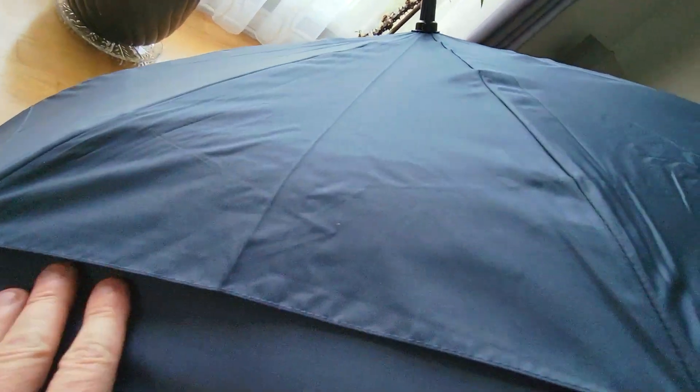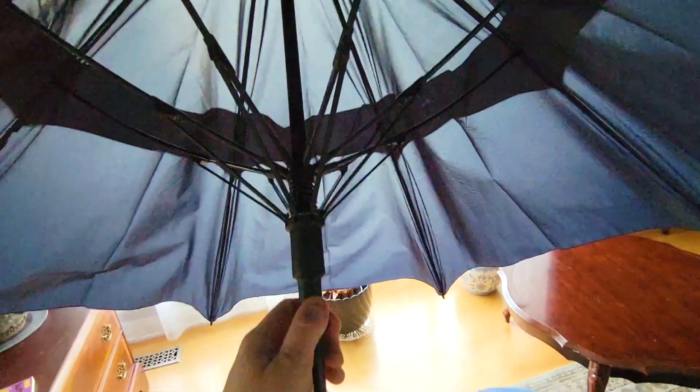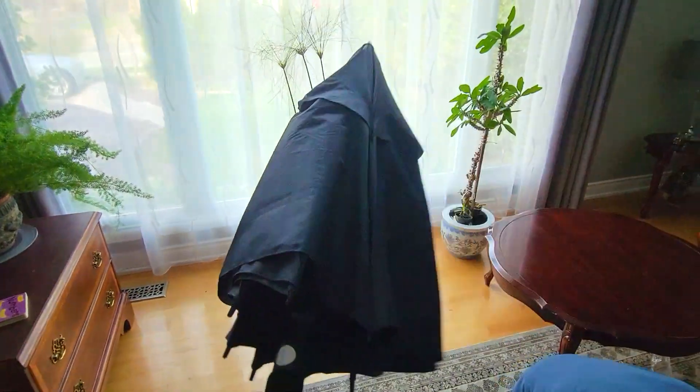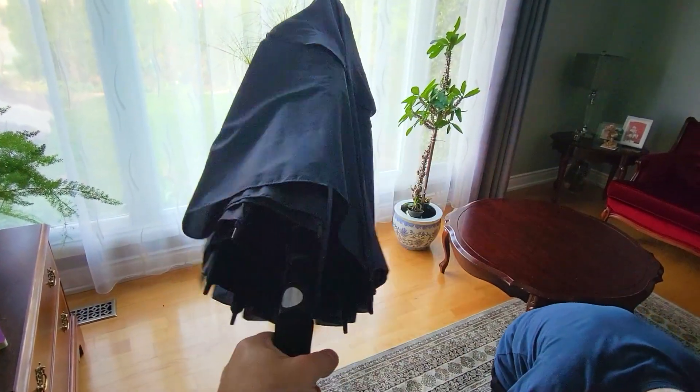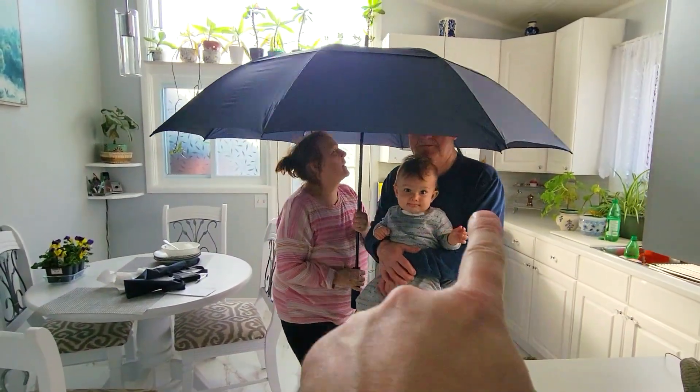Also over here, this has additional wings right here that go through, so the wind is not going to catch it because it's going to come through. After comparing the two umbrellas, I can confidently say that the 68-inch golf umbrella absolutely comes out on top. I definitely recommend this — thanks for watching, I'll see you guys on the next one.